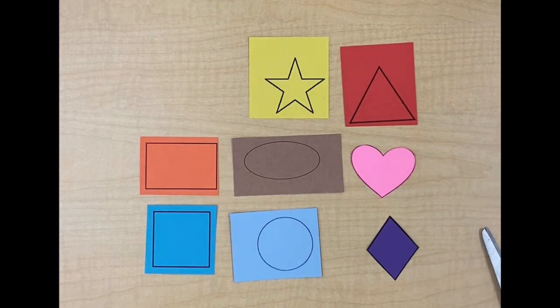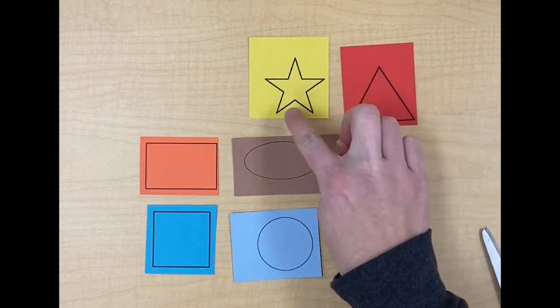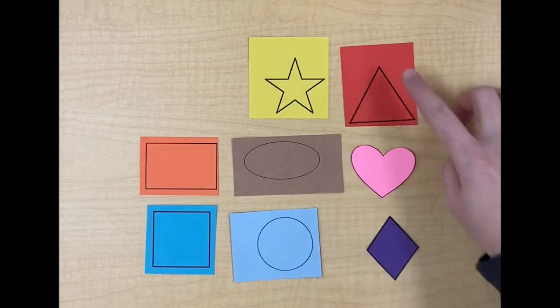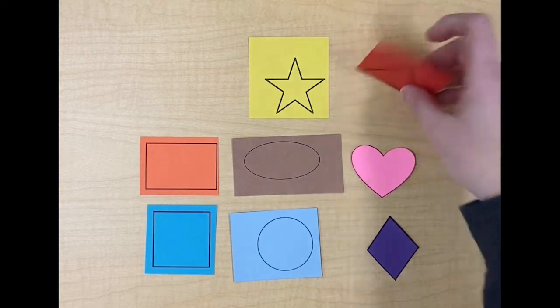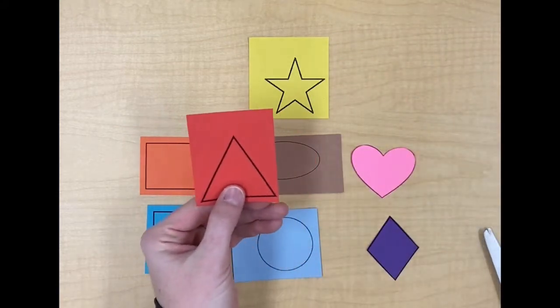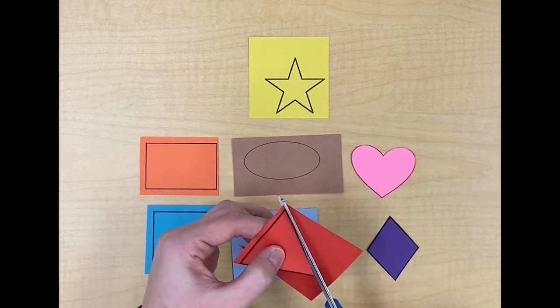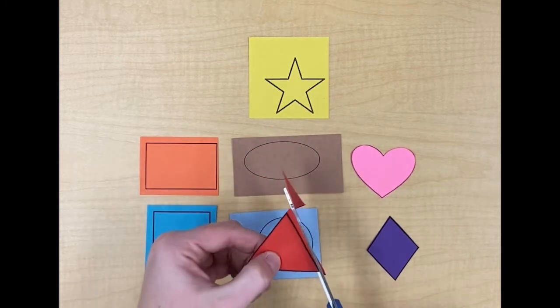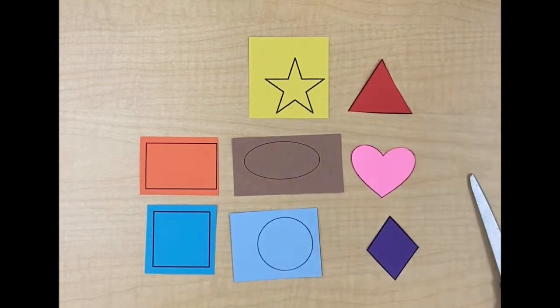The next shape we are going to cut out has three corners. Can you find a shape that has three corners? One, two, three, four, five — nope, not that one. One, two, three — oh, found it! Our red triangle has three corners. Please cut out your triangle. If you're still cutting out your triangle please pause the video.